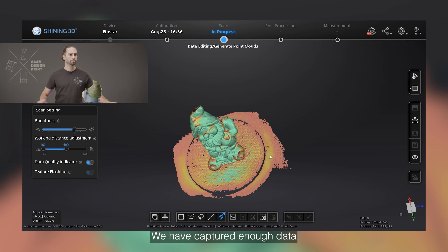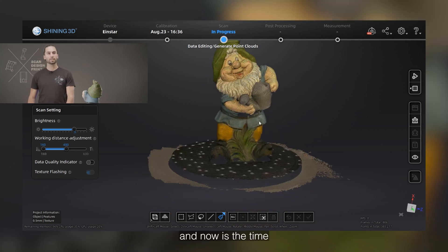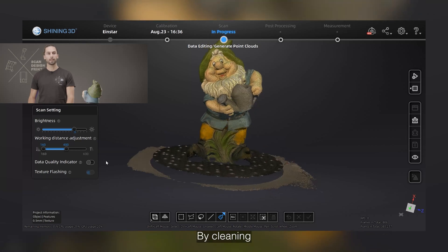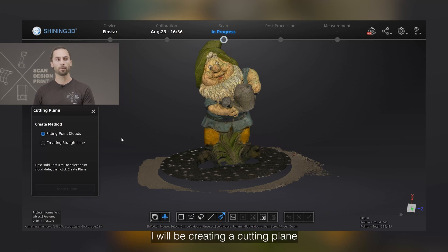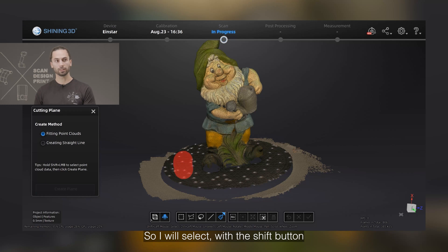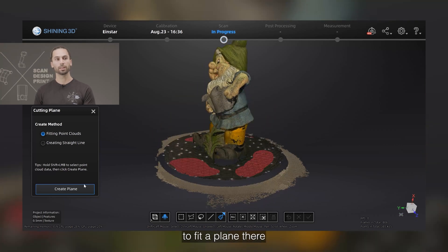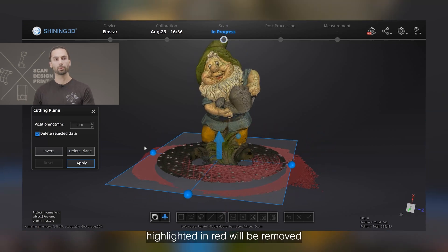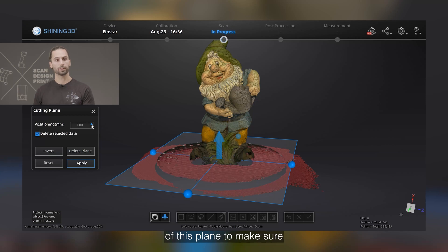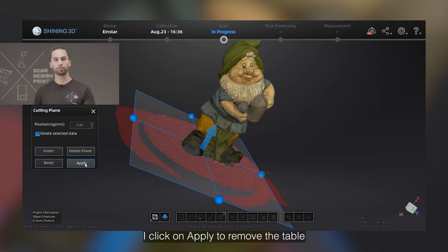We have captured enough data. Let's disable the data quality indicator. Now it's time to clean our scan — by cleaning I mean getting rid of the table and the turntable below the statue. To do so, I can quickly do it by creating a cutting plane, fitting it with the point cloud. With the shift button and the left mouse button, I will highlight the data from the turntable to fit a plane there. The data highlighted in red will be removed. I can change the position of this plane to make sure all the desired data is removed, then click on apply to remove the table.